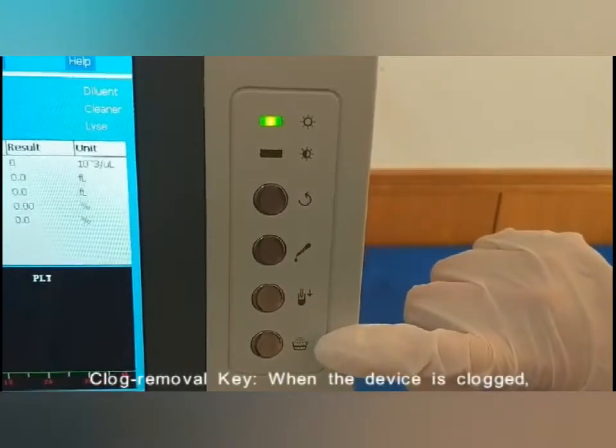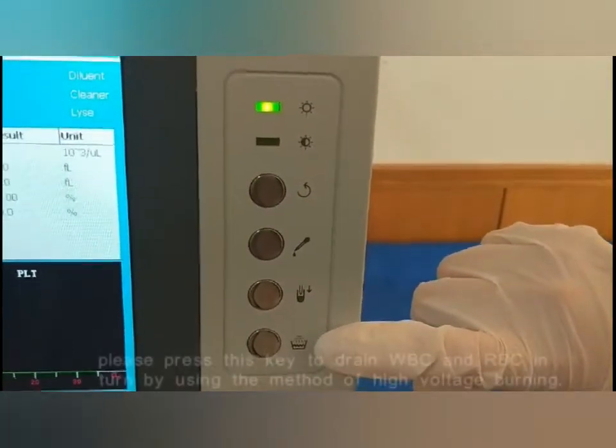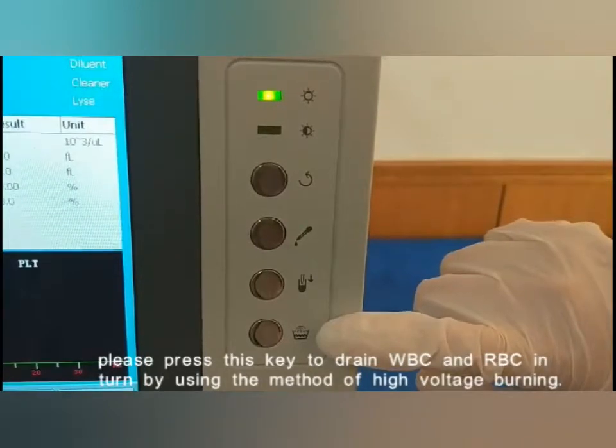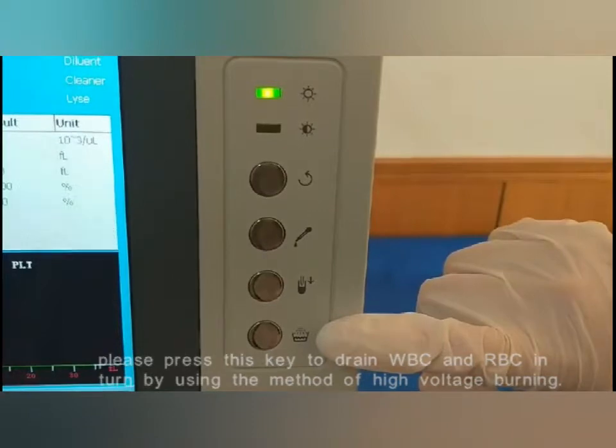Clot removal key: when the device is clogged, please press this key to clear WBC and RBC blockages using the method of high-voltage unclogging.